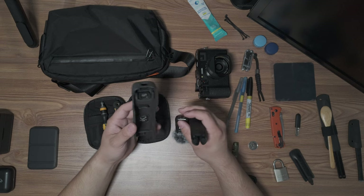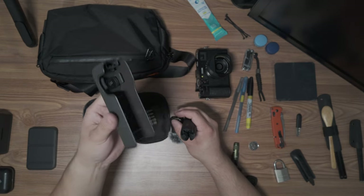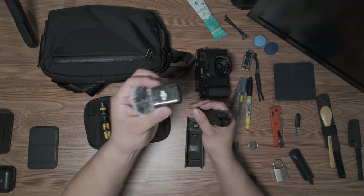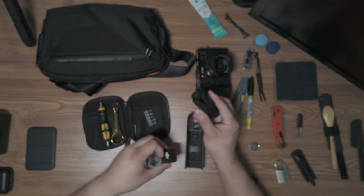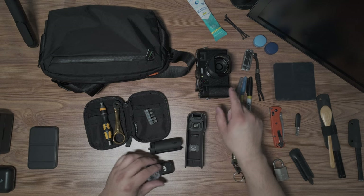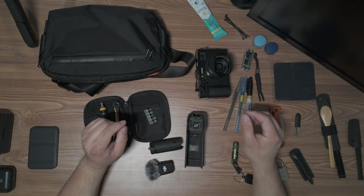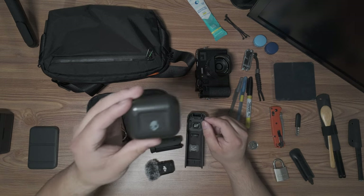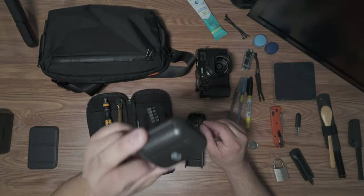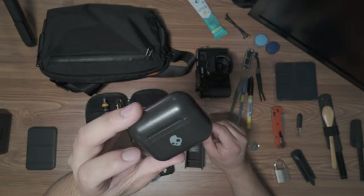I have a Wowstick screwdriver modified by EDC Outlaw so you can carry both a Phillips and a flathead, with one stored in the back — super short and nice to have. When I'm not carrying the Fujifilm, I'll bring the DJI Osmo Pocket 3 in its case, along with the DJI Mic 2 microphone and the little tripod base so I can set it up wherever I need. That fits right in the main compartment. I'm also thinking about upgrading my Skullcandy headphones to AirPods Pro — if you're using those, let me know how you like them.